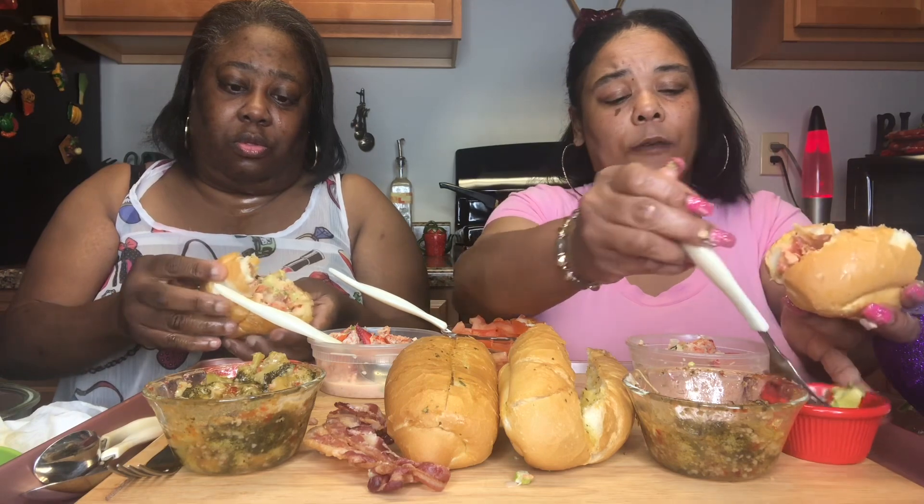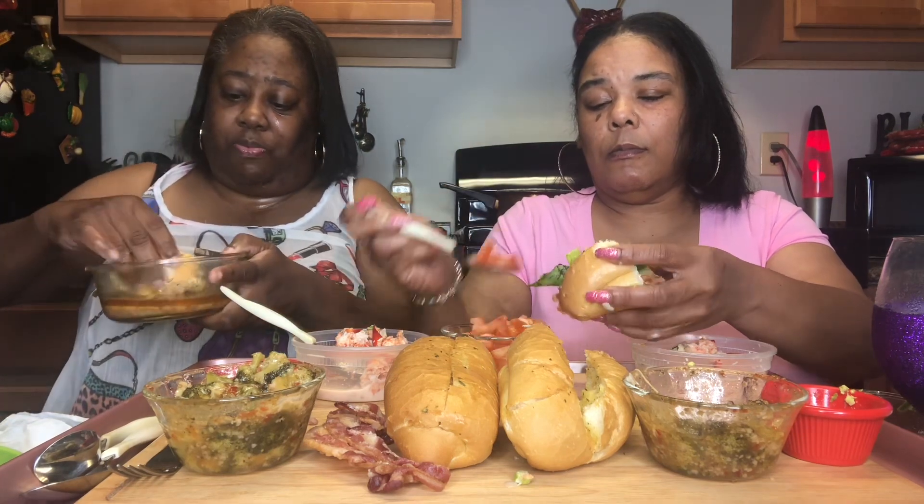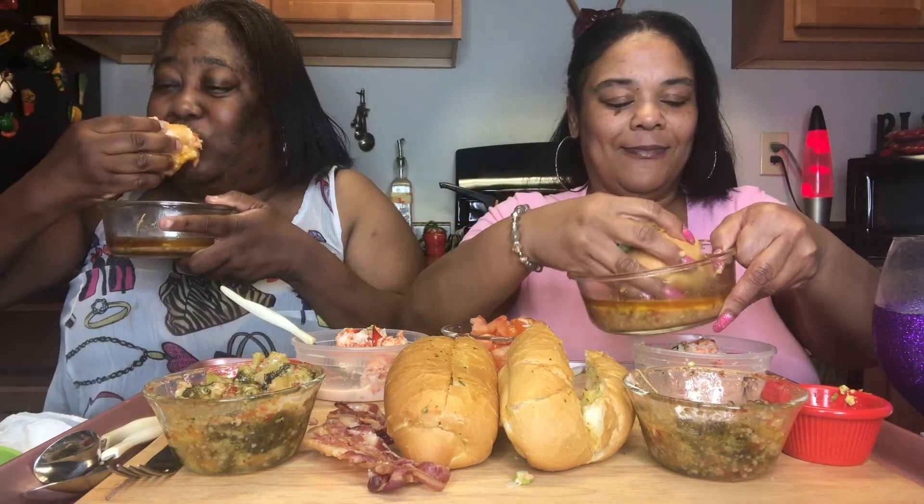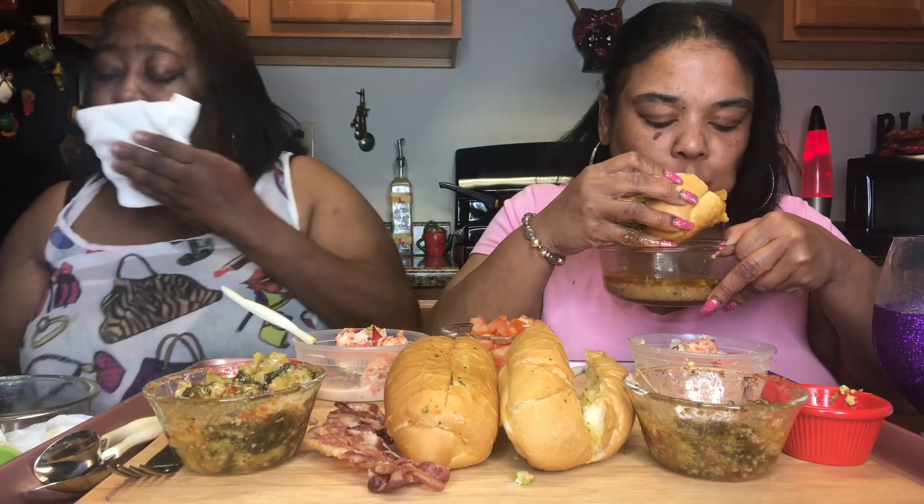That bacon really set it off though — gave it a nice little texture. Because this lobster is kicking! Then you dip it and follow the drip — follow that drip, follow that drip, baby!